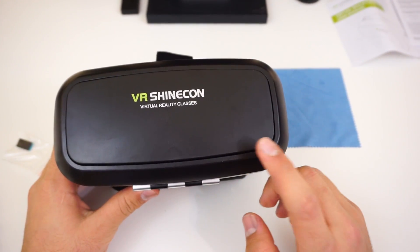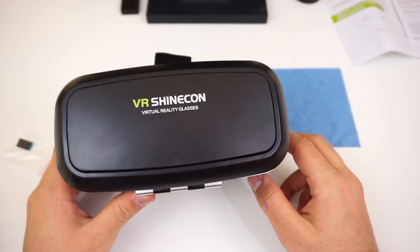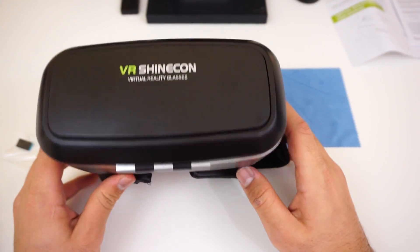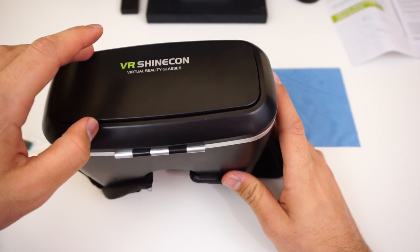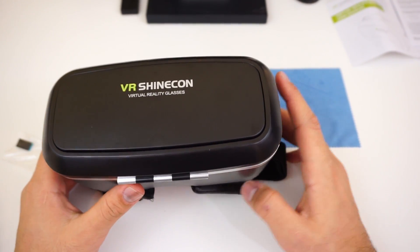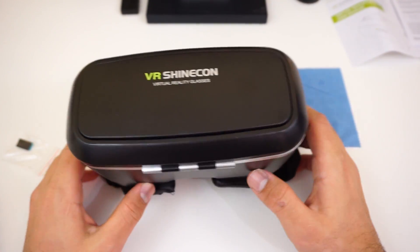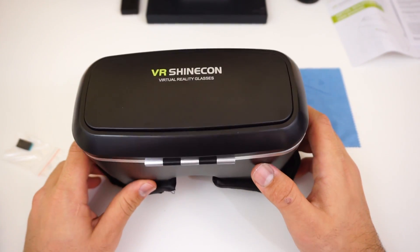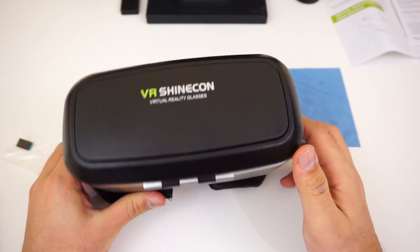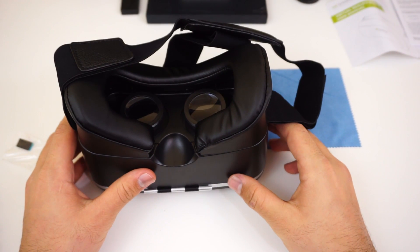I thought what's the point of ordering it, but I should have ordered it a long time ago. The real reason I delayed was Gearbest didn't ship it because it wasn't in stock, so I canceled and forgot about it. But yeah, the lenses are actually good — you've got all the focusing and IPD adjustments, it's comfortable. It's a pretty good headset.